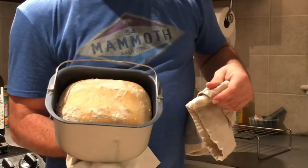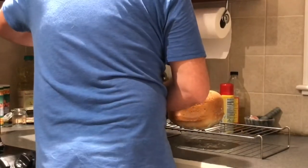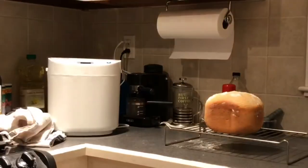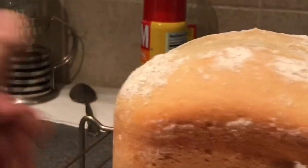It's really, really hot. It looks so pretty — my first loaf came out great! Let's take a listen to it, see if it sounds hollow... sounds hollow to me.